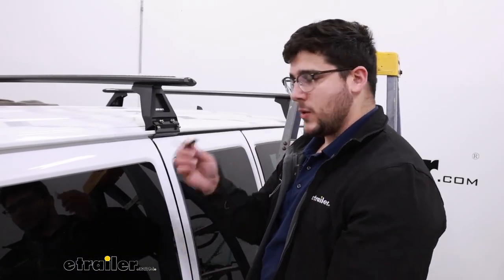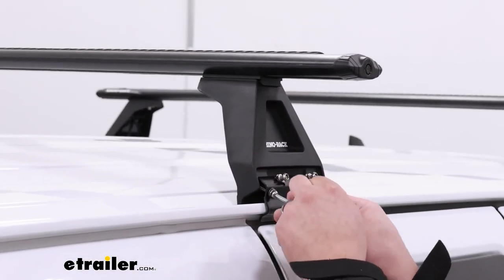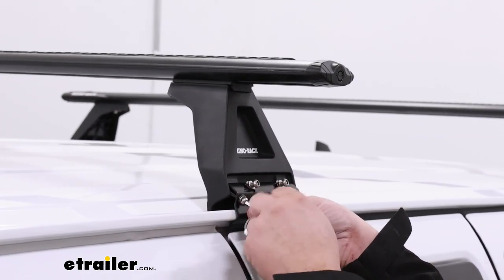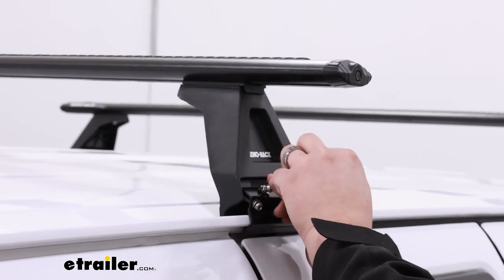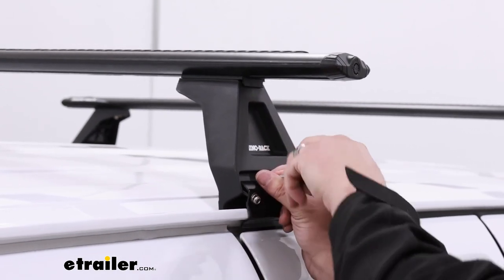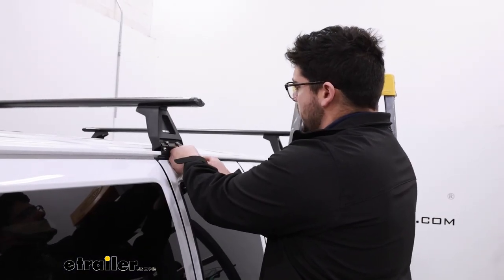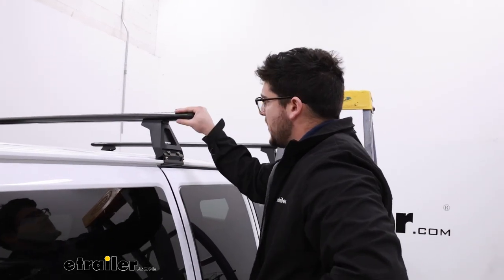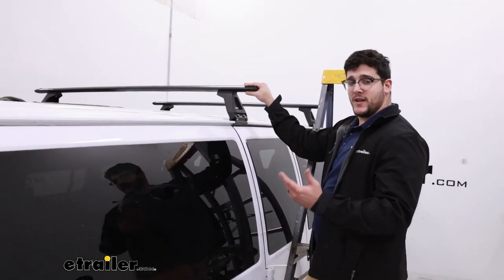When both sides are tightened down, grab the included Allen key and come over to the four bolts on the back, tightening them down until you get just a little bit of tension. Don't tighten too much because it could cause pulling from one side — you want everything even. After you get a little tension, go to the other side, repeat the process, then go back and forth until everything is fully secured. When everything's tightened up, give it a good shake test to make sure it feels solid, and if it does, load it up with whatever gear you've got and hit the road.